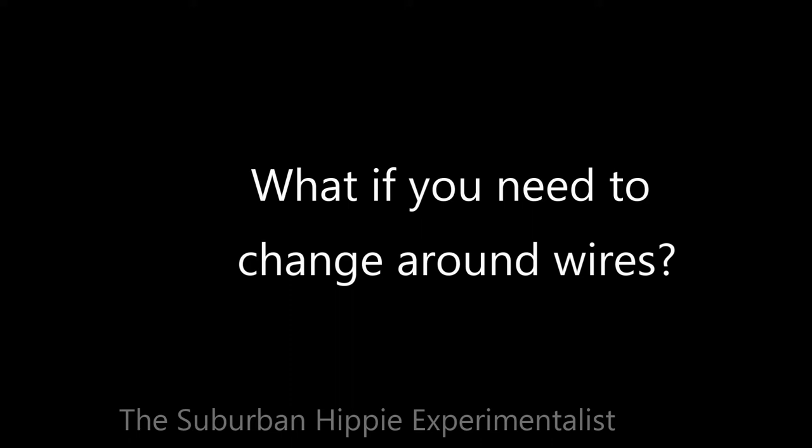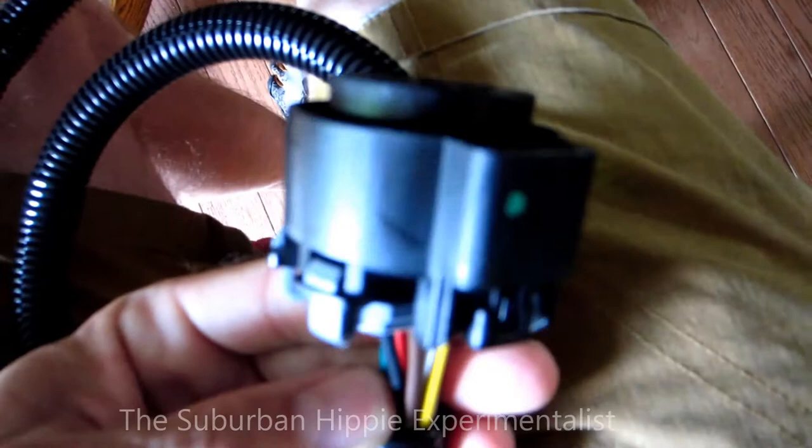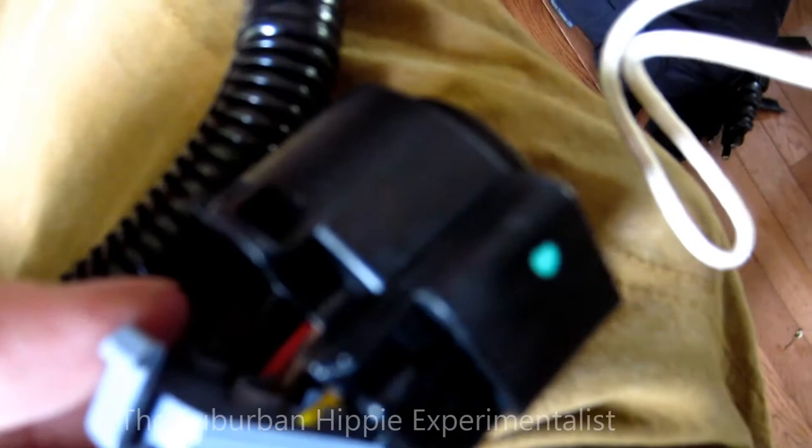One complaint people have with installing this trailer plug is that Nissan apparently wasn't consistent with the wiring. I heard one reviewer say they just snipped the wires and moved them, but I don't think that's necessary. It looks like there's a little fastener back here so you can pop these out, then pop this back, and the whole connector comes off — and you can pull the individual wires out and switch them if needed. We'll see tomorrow when I plug it in whether it works the first time; if not, I'll swap those wires around.